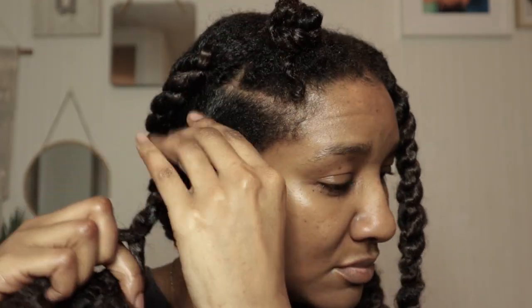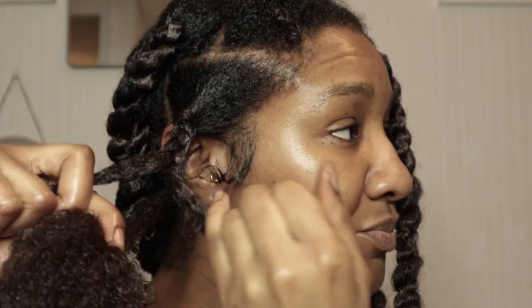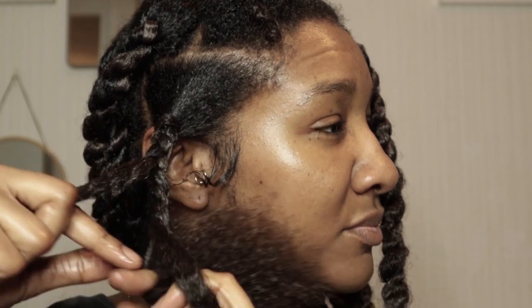Don't worry if I'm going too fast — I will be zooming in and slowing down. As promised, here is the slowed-down, zoomed-in version. What I'm doing is twisting my natural hair around the extension hair as a two-strand twist. Now I'm going to twist the extra strand of extension hair with that twist I've just made. If it's still confusing, rewind as much as you like at that section until you get the hang of it.